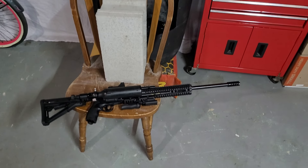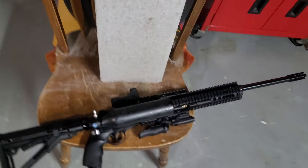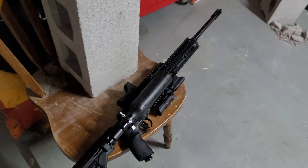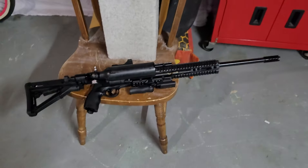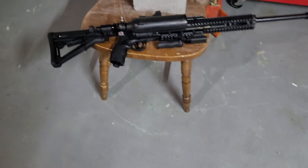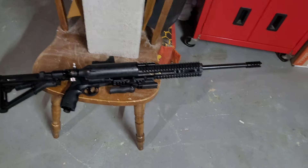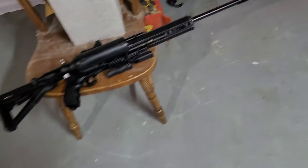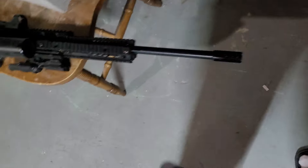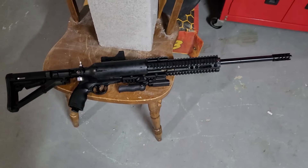Today we're doing a video on the HDR 50, shooting another cinder block. Yesterday we did the 68 caliber using steel 22 gram Z-rams that I backfill with lead. Today we're going to be using just lead round balls at 12 grams, and we're going to be using lead hollow points which are also 12 gram slugs.